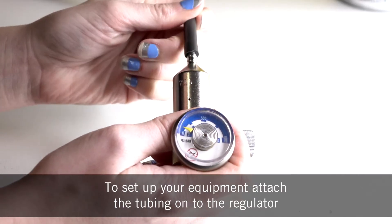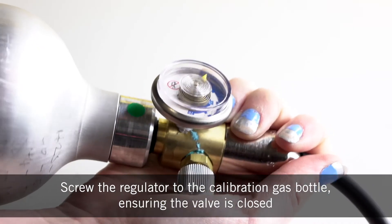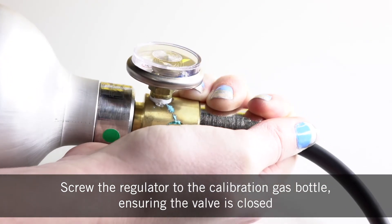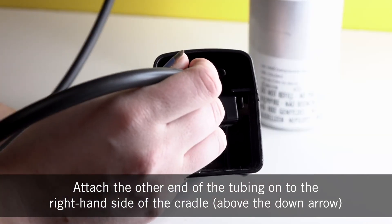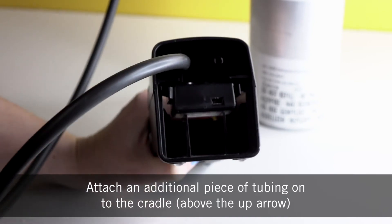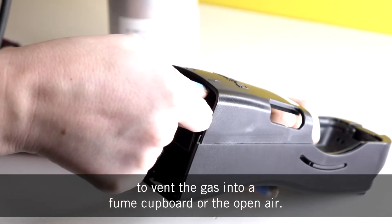To set up your equipment, attach the tubing onto the regulator, screw the regulator to the calibration gas bottle ensuring that the valve is closed, attach the other end of the tubing onto the right hand side of the cradle, and attach an additional piece of tubing onto the cradle to vent the gas into a fume cupboard or the open air.